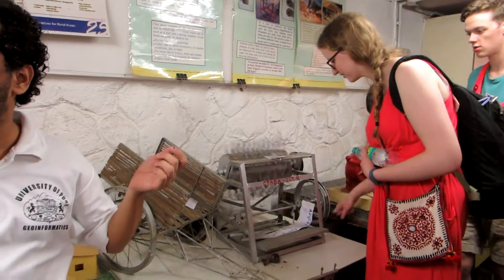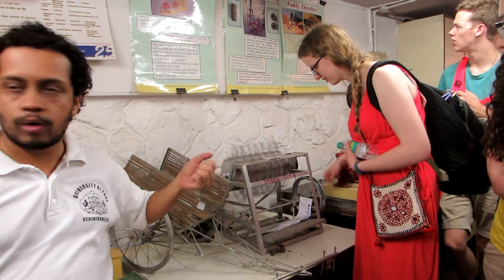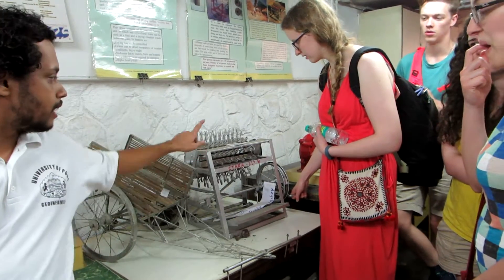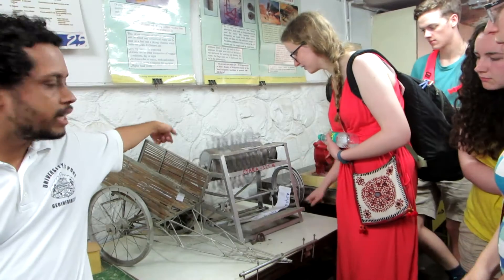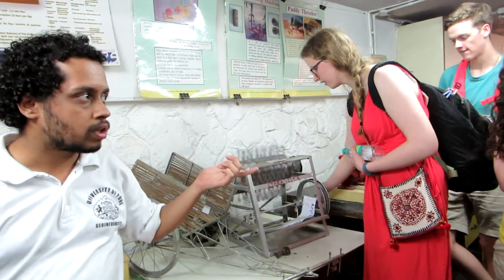Have you seen a paddy plant? It's like any grass with seeds on top. So we hold a bunch of paddy over here and those hooks will comb the seeds out. And if we rotate in the other direction, we can put probably a container or something which collects the seeds, so the seeds do not get spoiled.